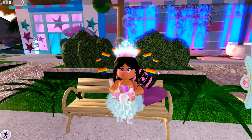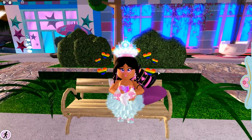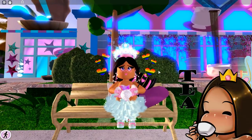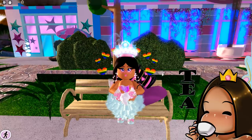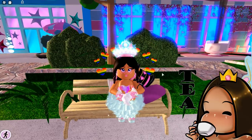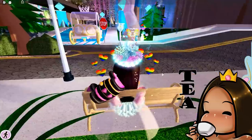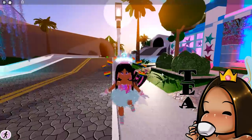Hey guys, it's Shayla, welcome back to my channel. Today I have some exciting news — a skirt has been reworked! I love it when old skirts get reworked, it's the best ever. I'm gonna jump right into it and show you guys because I'm really really excited.